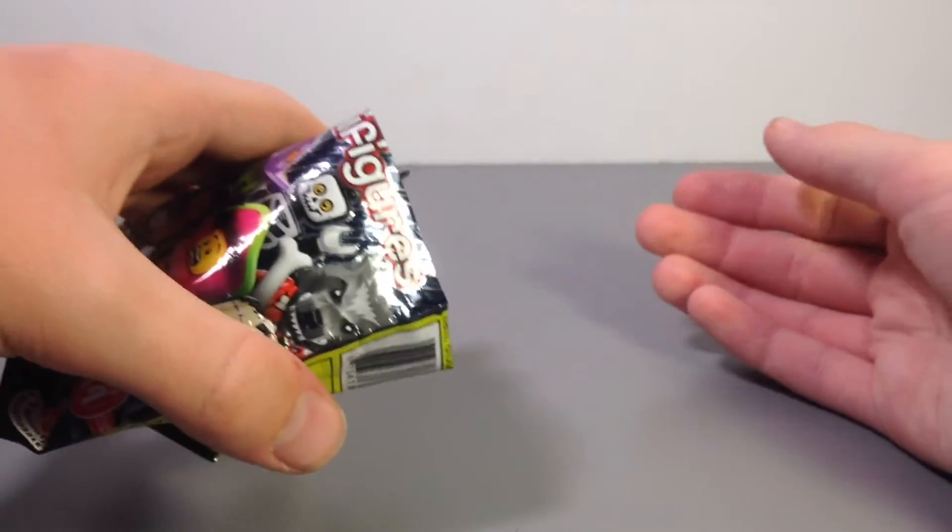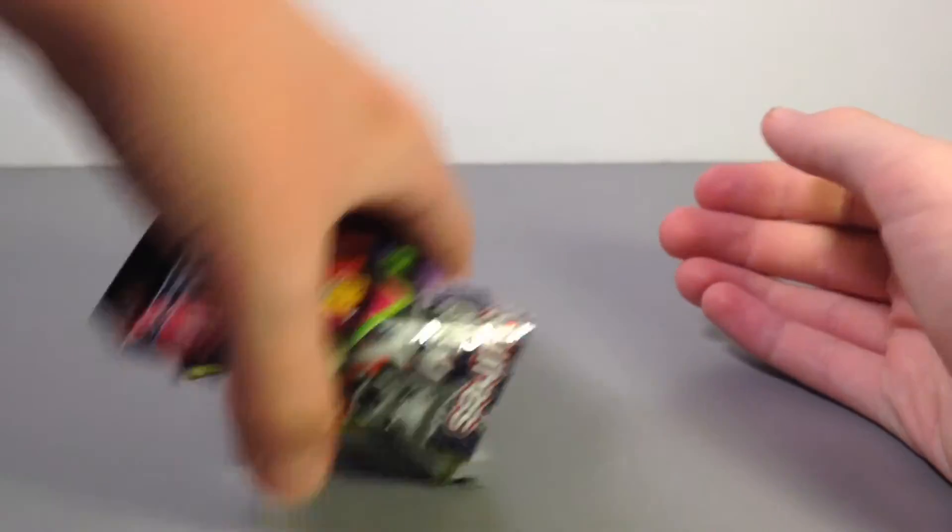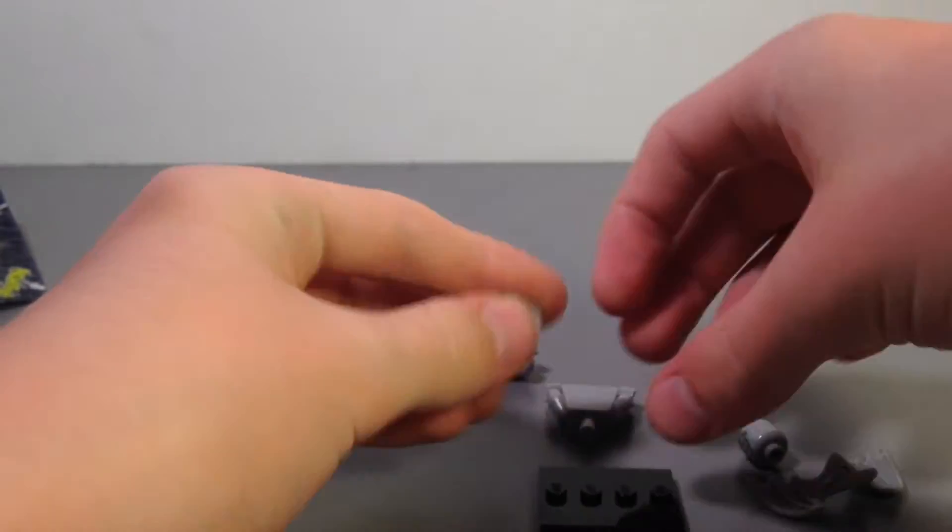So let's see which figure I have here for my first ever Series 14 — and it's exactly what I thought it was, which is the Gargoyle.